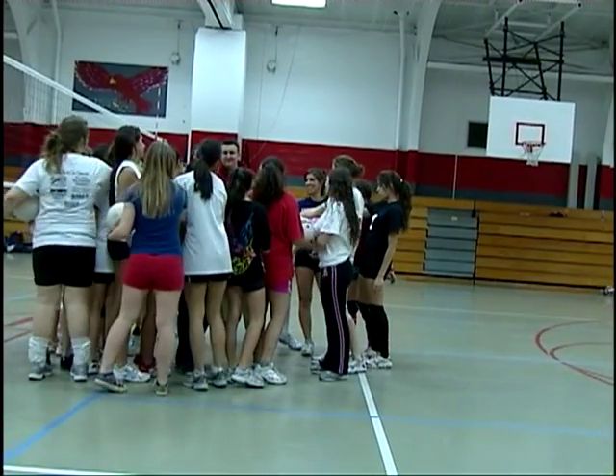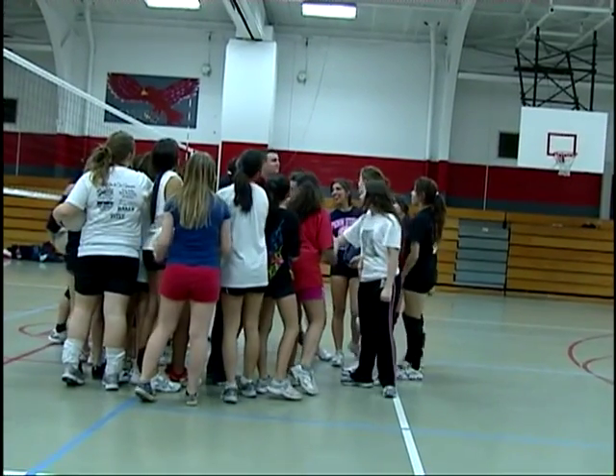Dr. Hart on three — one, two, three. Dr. Hart! So now you've seen a Dr. Hart Drill. And I gotta tell you, it was fun to do. The girls had a blast, and they learned a lot too. And these are lessons that they're going to take with them for the rest of their lives.